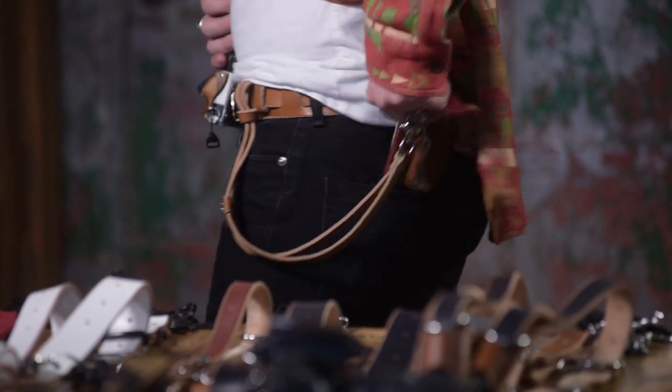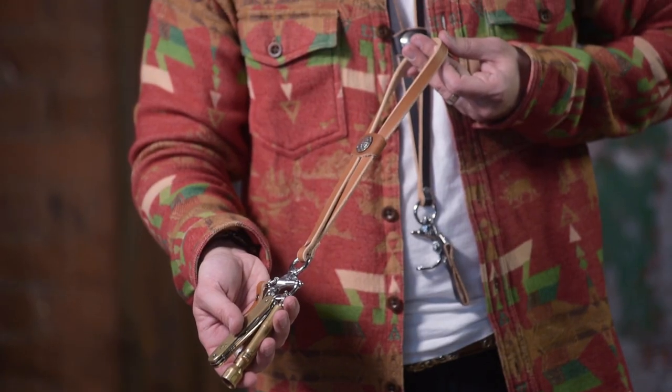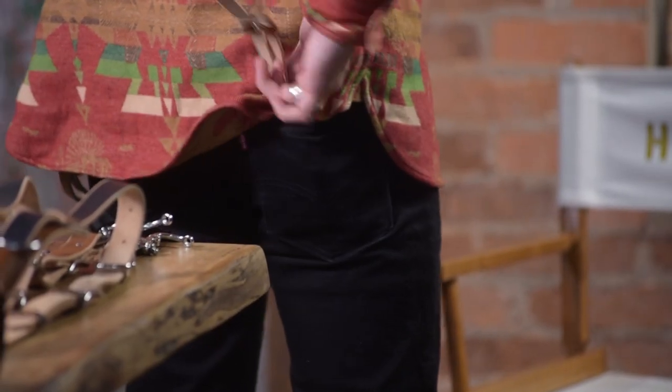My favorite use for the Bolo is as a wallet chain. As you can see, it's hooked to my belt here and it goes back and hooks to my wallet that's in the back pocket. I can also use this with my keys — sometimes I'll put my keys in my back pocket, or when running to the gym I'll hook my keys to it and just throw it over the neck, so I can get where I'm going and have my keys handy.